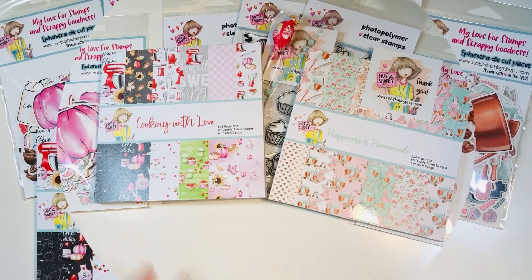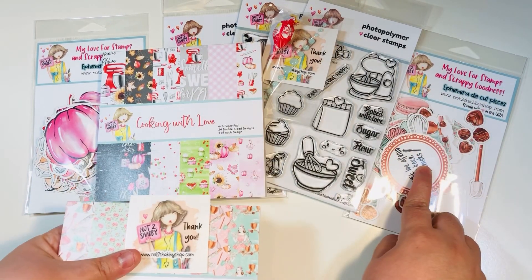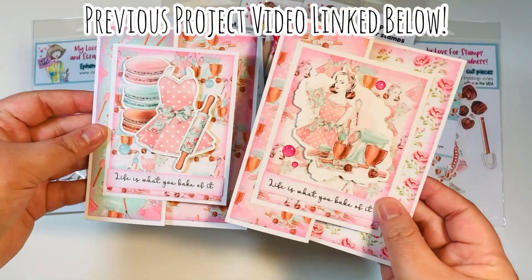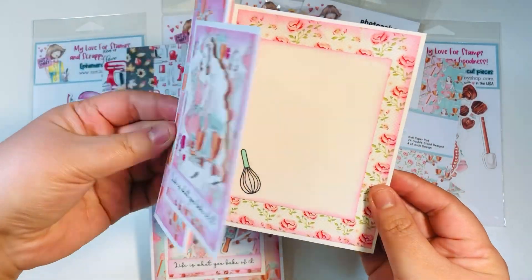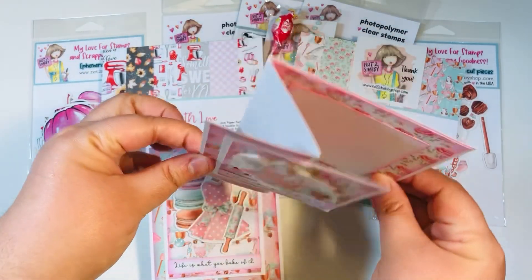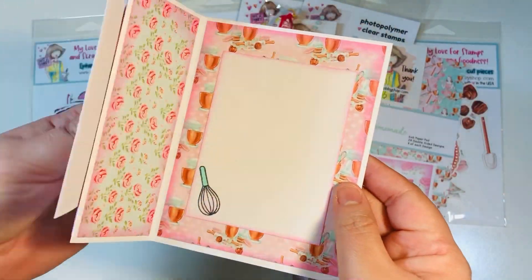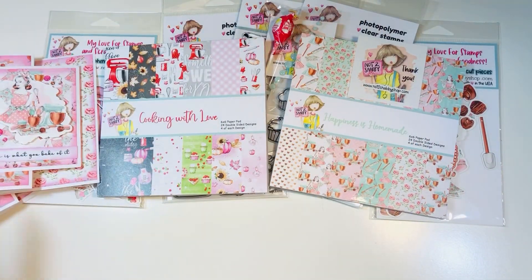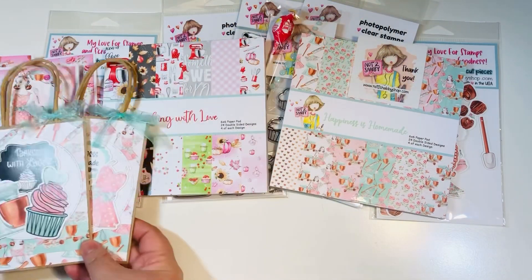For today's project we're going to use the Happiness Is Homemade paper pad and its coordinating ephemera. Let me quickly show you the previous project — a fun fold card. I'll link that previous video in the description box below. You can see we made one on camera and one that was pre-made off camera. I'll list that video down in the description box for you.